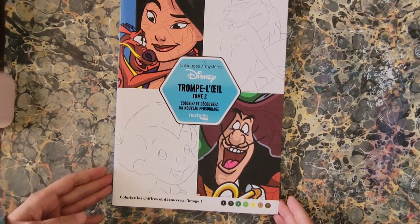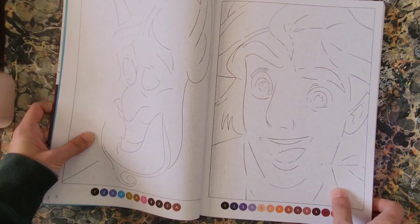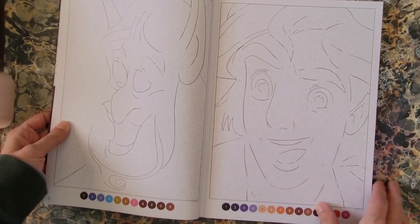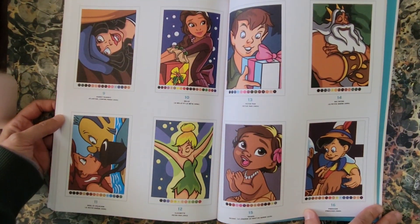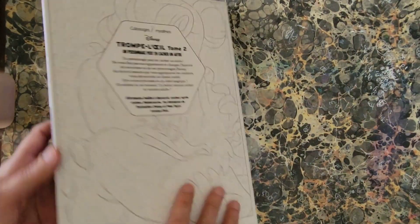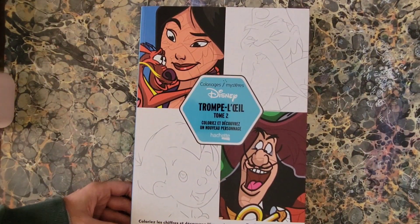Next is Disney Trompe-l'Oeil Tome Two. Again the mystery color format — what's behind the surface image is not what you initially see. There are a couple of examples of what is in here. Disney Mystery Color Trompe-l'Oeil, Hatchet Heroes.